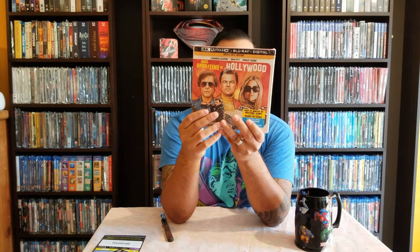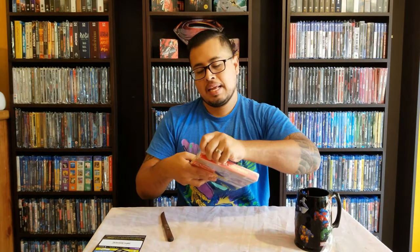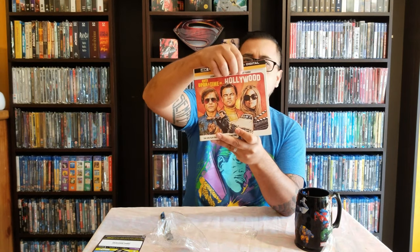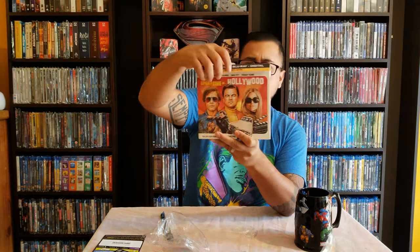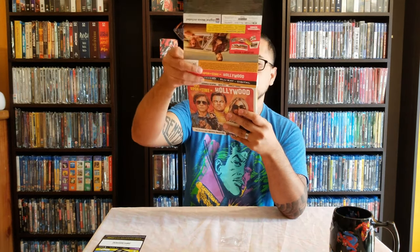Last but not least, we have Quentin Tarantino's ninth film — this is Once Upon a Time in Hollywood Collector's Edition, which is pretty cool. It brings 4K Ultra HD, Blu-ray, and digital. The size of it is ridiculous — it's almost like the Studio Ghibli special collector's editions, elongated. Let's open this one — we have a J-card with a booklet, which I completely hate.